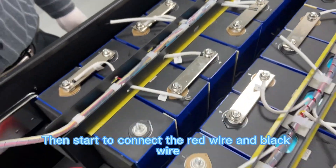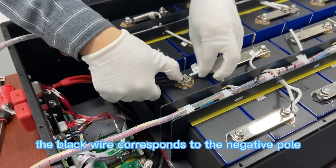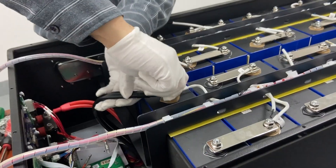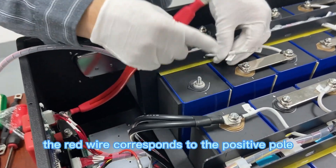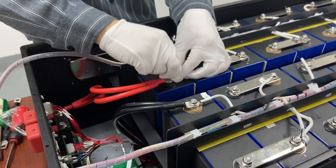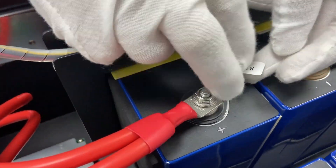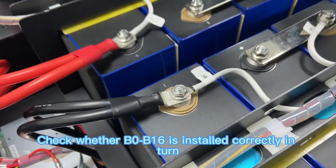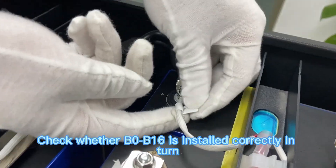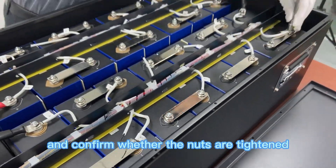Then start to connect the red wire and black wire. The black wire corresponds to the negative pole and connects to B0. The red wire corresponds to the positive pole and connects to B16. Check whether B0 and B16 are installed correctly and confirm whether the nuts are tightened.